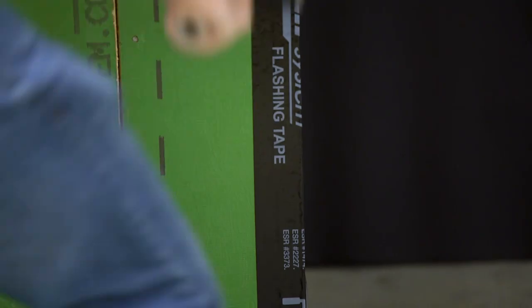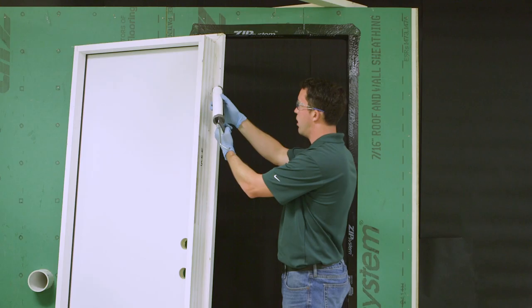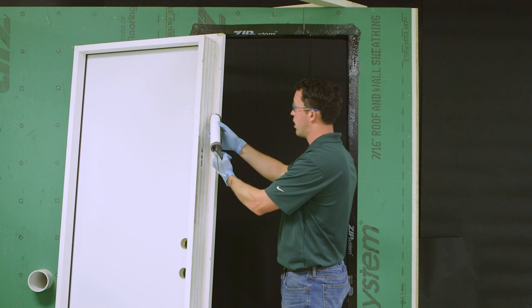Roll the tape. If you have used any 4-inch zip system tape to flash the rough opening, use acetone to clean the tape after this step. Follow manufacturer's recommendations for any sealant that might be required behind the trim of the door.